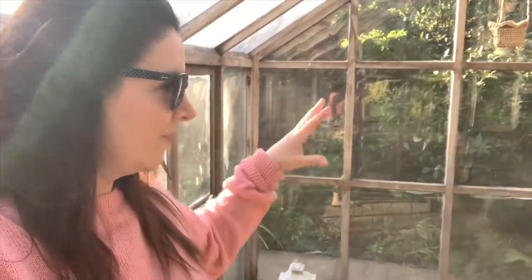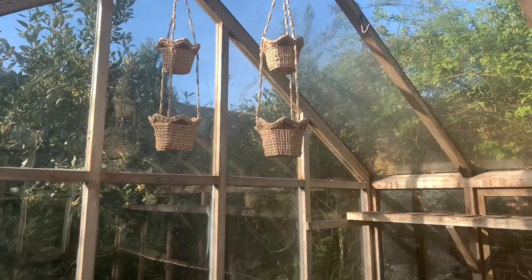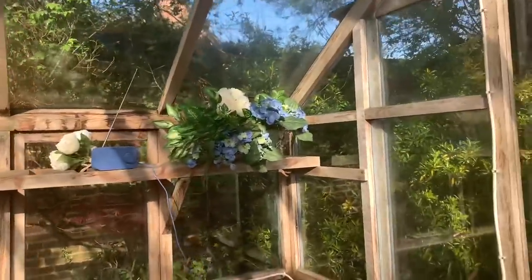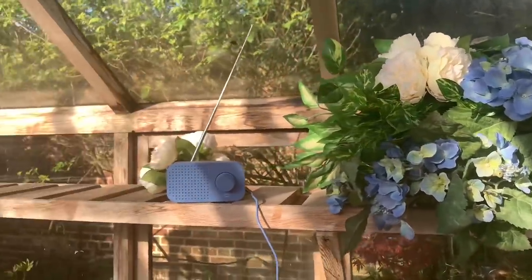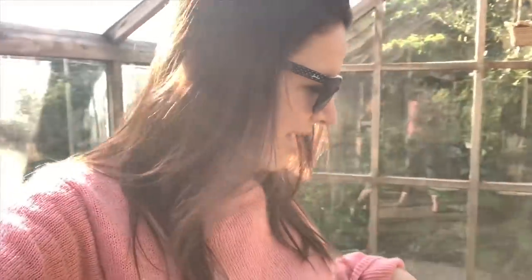We have just about finished the greenhouse. The floor is done, we've painted the outside, and it's cleaned in here. I can't wait to decorate — I've got a few things over here. I can't wait to make it look beautiful in here. We've got a little table that I'm going to put in here — it needs a clean, so I'm just going to clean the table and then bring it in.